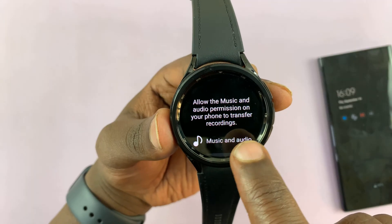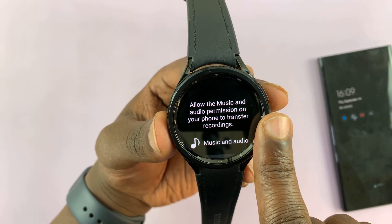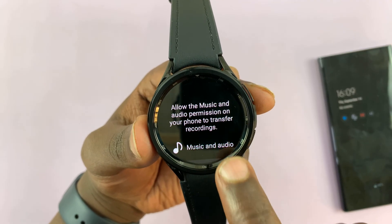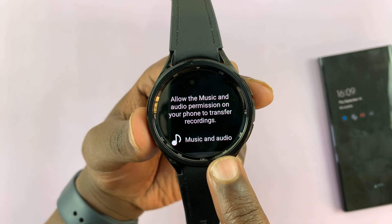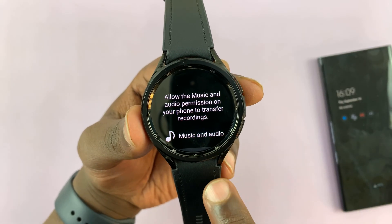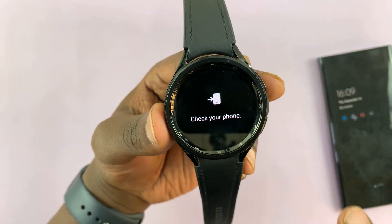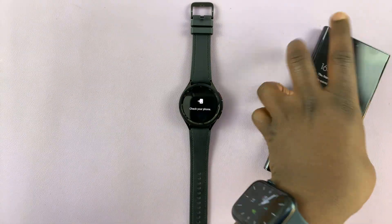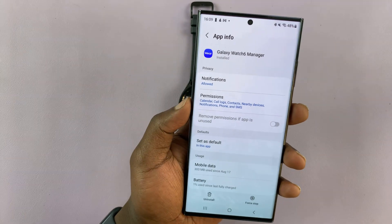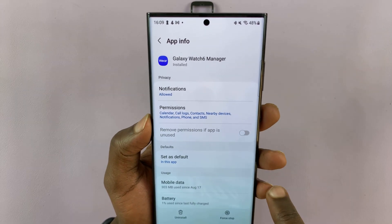It's going to ask for another permission to allow music and audio permission on your phone to transfer recordings, because the recordings you do on your watch will be automatically transferred to the phone that is paired to this watch. What you need to do is simply tap on 'Allow on Phone'. This is only the first time. When you go to your phone, you should have the permission for Galaxy Watch 6 manager.